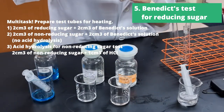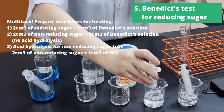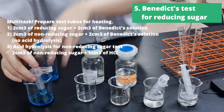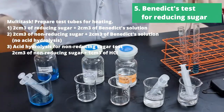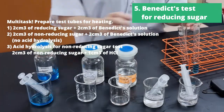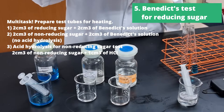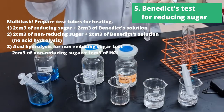So we're going to prepare three different test tubes. Number one, we'll be adding 2cm³ of Benedict's solution to 2cm³ of reducing sugar. Number two, we'll be adding 2cm³ of Benedict's solution to 2cm³ of non-reducing sugar — this is without acid hydrolysis, so we would expect a negative result for this second test tube.